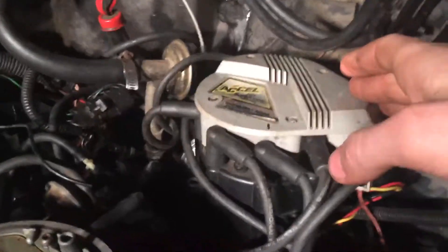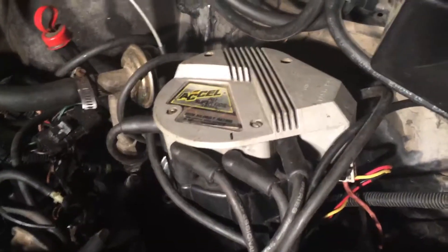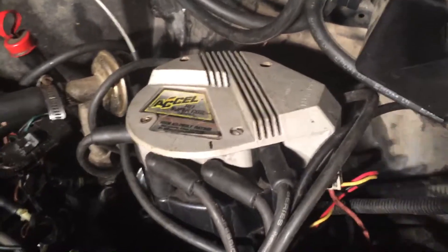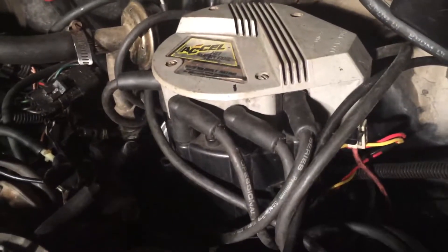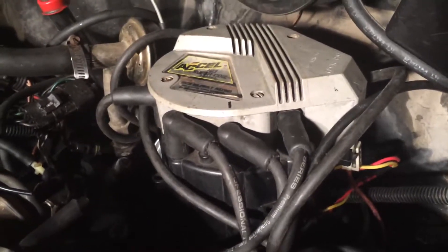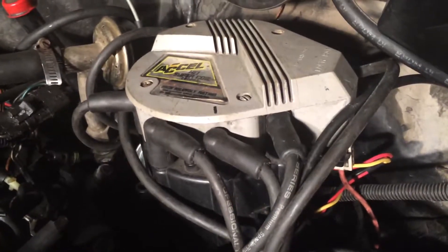So your firing order will be going in that counterclockwise direction. That's what I would check first — starting at number one and going through to make sure each number in the firing order goes to the correct cylinder. If the firing order is okay, the next thing I would do is pop off the distributor cap and take a peek at the rotor. Make sure it's good — no burns, no carbon tracking, nothing broken.